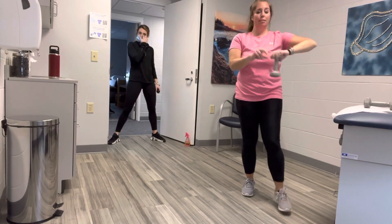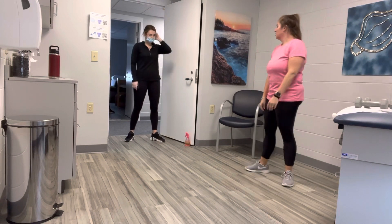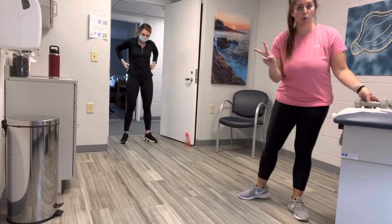All right, let's check our time. You have two seconds, one second — done! We did it. Good job. All right, take a quick breather. Your next AMRAP — you're going to want both weights for this one.